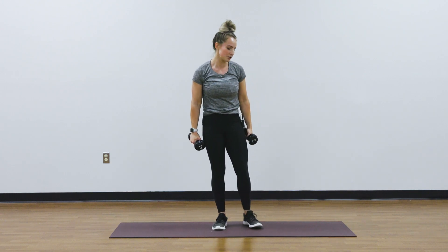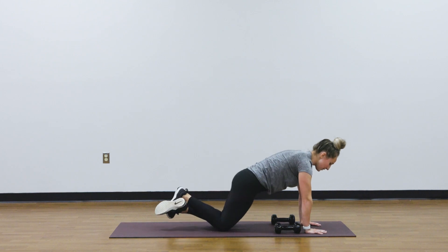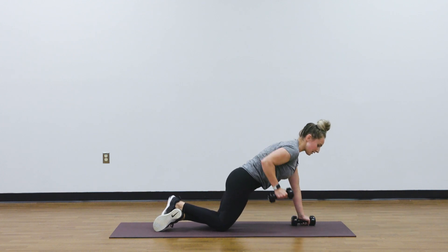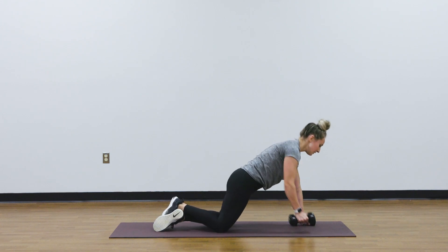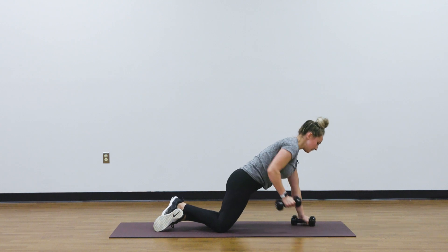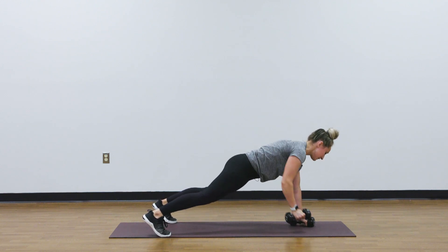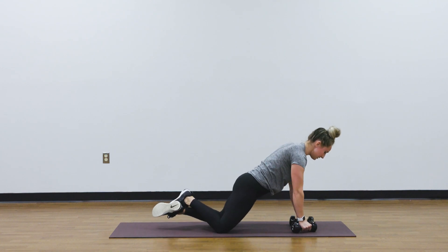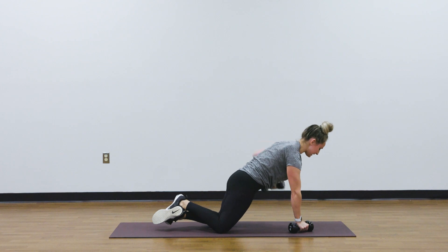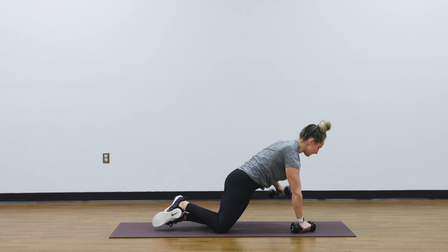Your next movement is a renegade row. Come down into your plank with your weights on either side — hands stacked right under shoulders. Drop onto knees, squeeze your glutes down low. You can hold your weights on either side or reach down and do one arm at a time, but I like to use the weight as a little bit of a brace. Alternate sides and pull the elbow up past the rib cage. To make it more difficult, come out into your full plank onto the toes to challenge your core and rowing. Think about breathing out with every single rep, squeezing the lats down and rolling shoulders back and away from your ears.